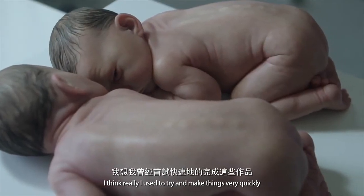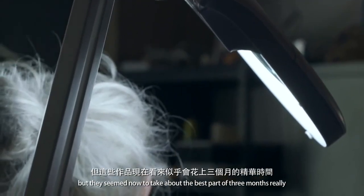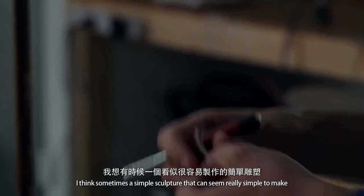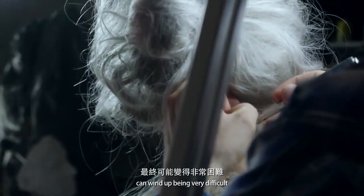I used to try and make things very quickly, like in a month and a half or something like that. But they seem now to take about the best part of three months. Sometimes a simple sculpture that can seem really simple to make can wind up being really difficult.